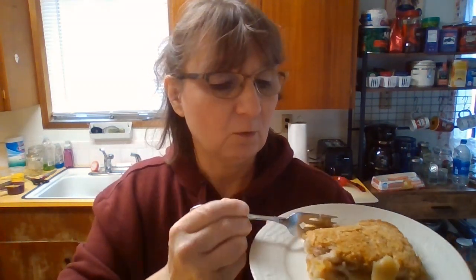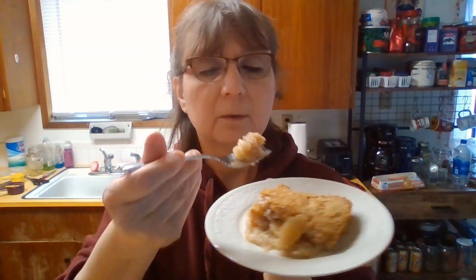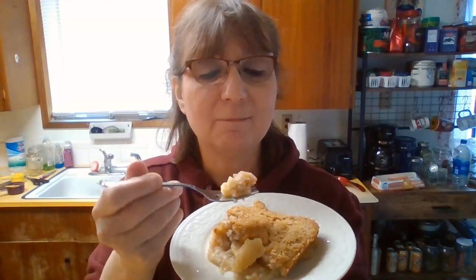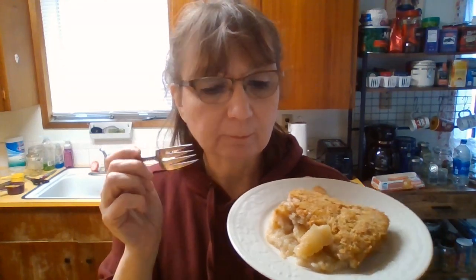And it is still very, very warm. Look at that — yum! This is really good. It will go good with some Cool Whip or some ice cream, or just like it is. It's actually really good. I'll be making this one again.